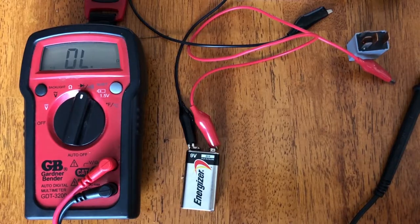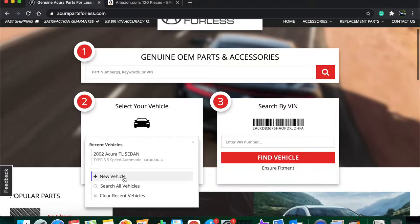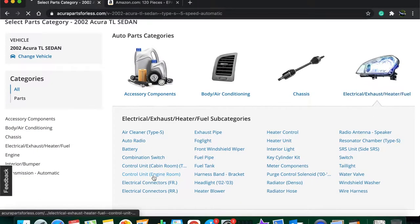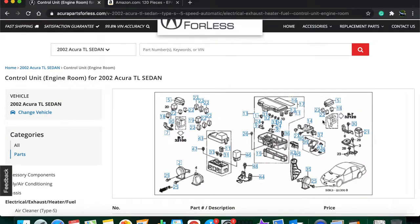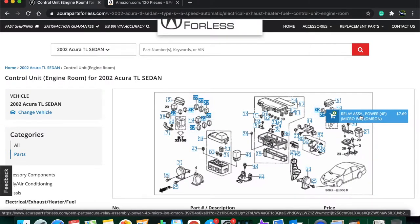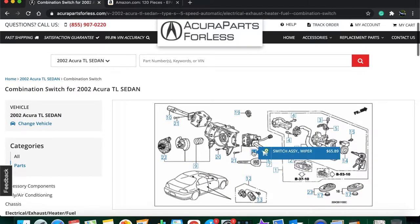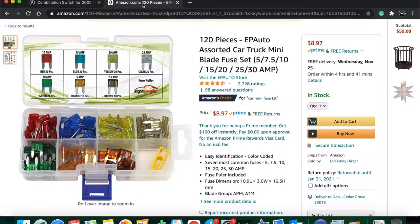Now I'm just going to show you how to buy those parts quickly. We're going to come to accuratepartsforless.com and select our vehicle — a 2002 Acura TL sedan Type S. We'll come down to electrical and control unit engine room, and here's our wiper relay station. These two are the four-prong relays and this one is the five-prong relay. We'll come back to electrical again and combination switch, and here is our wiper switch. If you want to buy the actual fuses, you can come to Amazon and buy a kit. There are three different types of fuses: standard fuses, low profile mini fuses, and mini blade fuses. In my car I have the mini blade fuses, so verify which type your car has. I'll also be posting links in the description for all these parts.